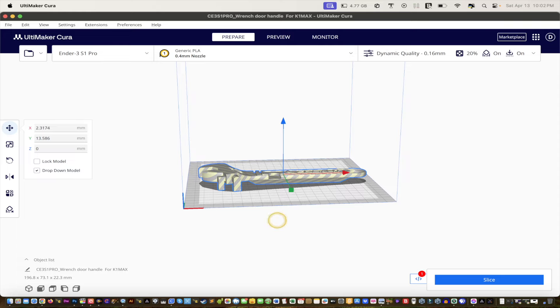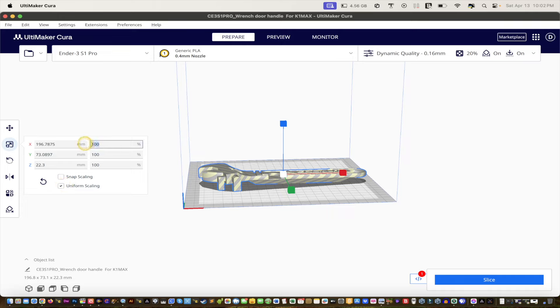It's not going to print because it's greyed out — kind of camouflage — meaning there's not enough space, so we have to scale it down. Even though it's a power tool, go to Scale, make sure uniform scaling is selected. I'm thinking 70% — or even 80% might give you a slightly bigger, more robust tool.